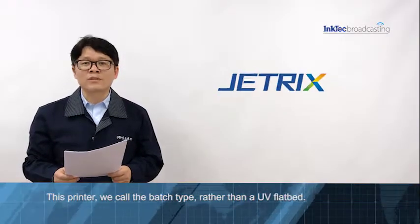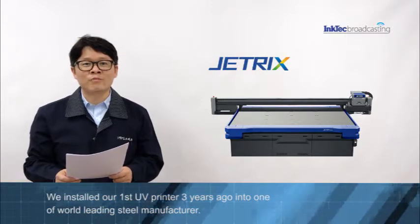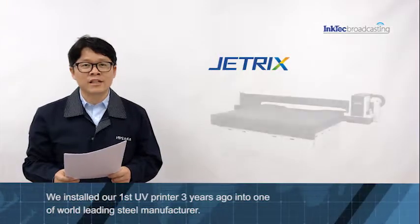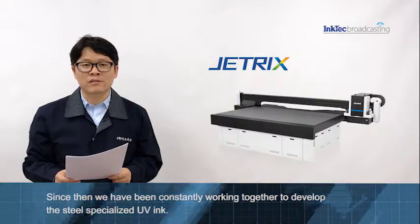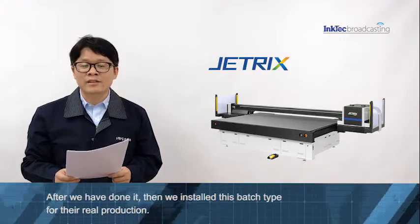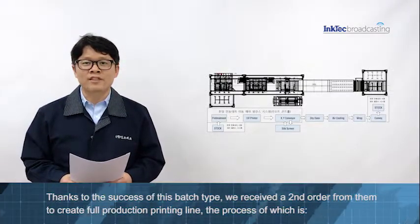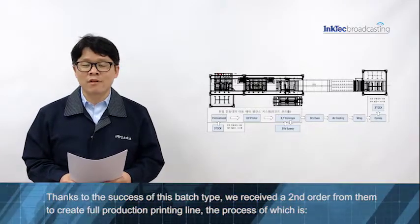This printer we call the UV flatbed. We installed our first UV printer 3 years ago into one of the world's leading steel manufacturers. Since then, we have been constantly working together to develop the steel-specialized UV ink. After we completed it, we installed this printer for their real production. Thanks to its success, we received a second order from them to create a full production printing line.